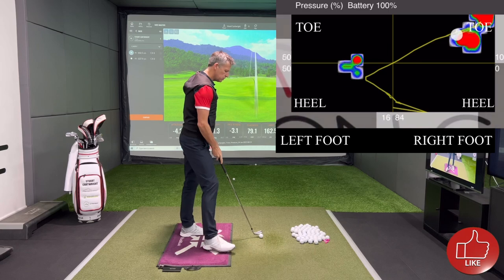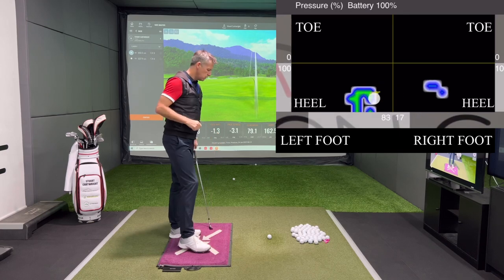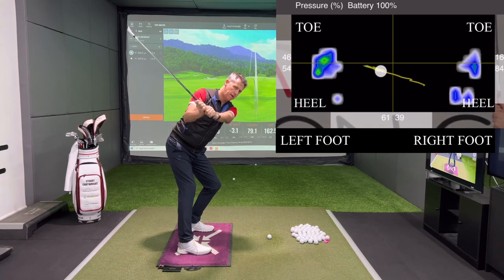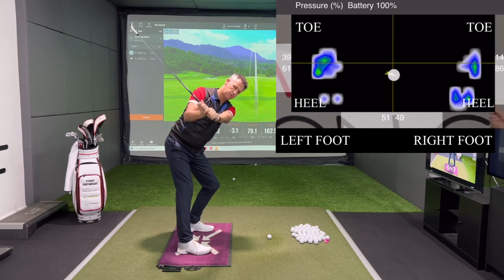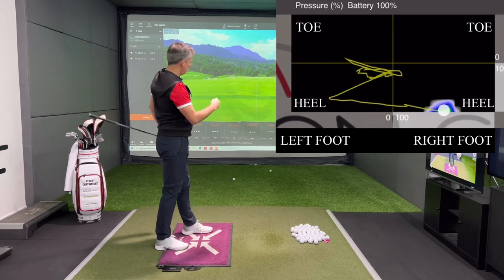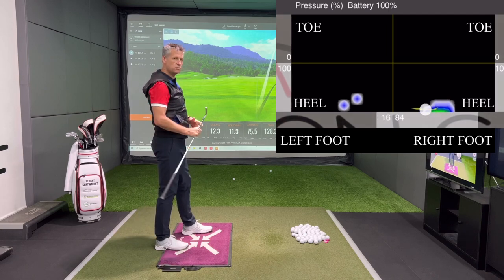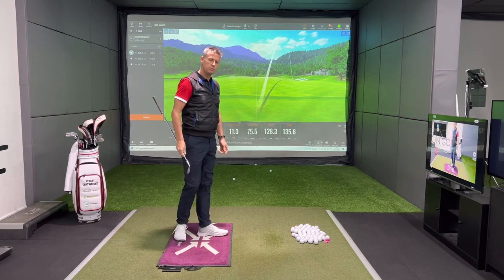Same motion: up to the top, pressure in my toe, pull on the handle, push toe to heel — I've just changed the face orientation slightly. Look how the golf ball went to the right: kept the path the same inside-out, kept the down strike, but because I changed my face angle, the ball started right and faded. Just a face angle change — the motion is the same. Now if someone hits that shot and believes path is the issue, they're going down a whole world of hurt.